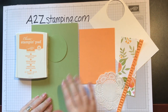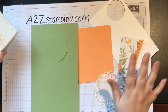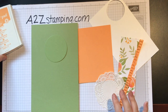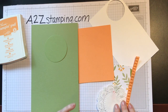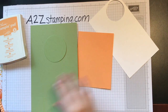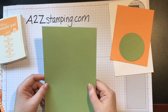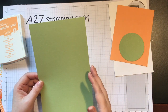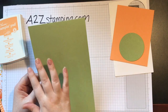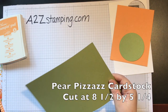I've got some Pear Pizzazz cardstock, Peekaboo Peach cardstock, my Peekaboo Peach ink, a little bit of designer series paper, and a few other things I'll tell you about as we get to it. First thing we want to do is score our card base. I have a piece of Pear Pizzazz cardstock — an eight and a half by eleven sheet cut in half, so it's eight and a half by five and a half — and we're going to score it at four and a quarter.